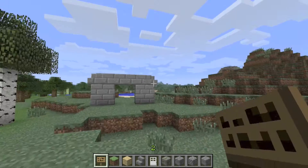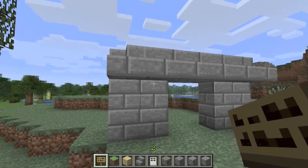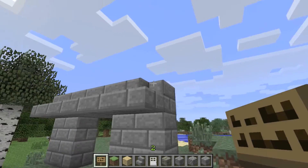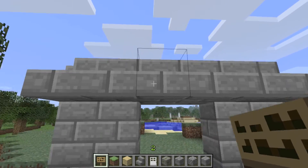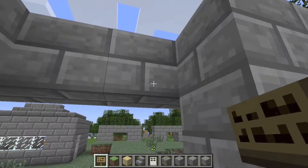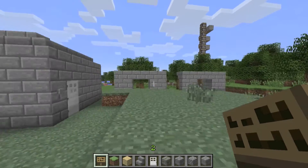If we pretend these are on buildings or whatever, this is like the classic arch people use with steps, and that's what we're looking at today. This is when they just put the steps all around, and you can do it every one with the corners. I'll show you some new ways and different things you can do with the corners and what I like best. But this is a classic, regular thing — pretty basic, pretty simple.